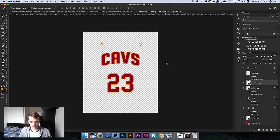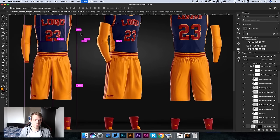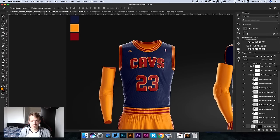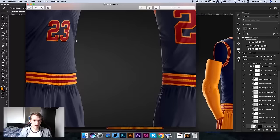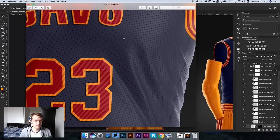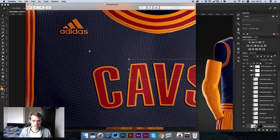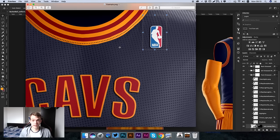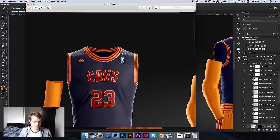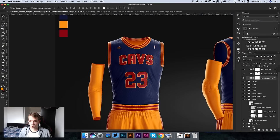Now press Command S to save, and once finished saving we can go back and see that it has updated and the embossed effect has carried across. Zooming in you can see how clean this effect looks - it's got its own texture to differentiate itself from the jersey fabric, and you can see it also carries on to the minor logos. It looks really really nice.